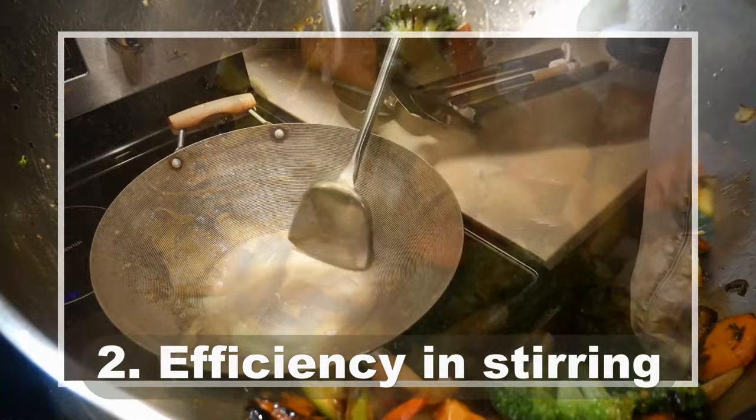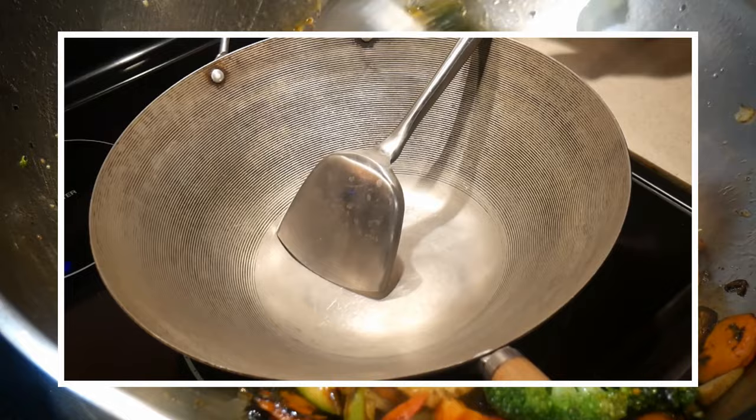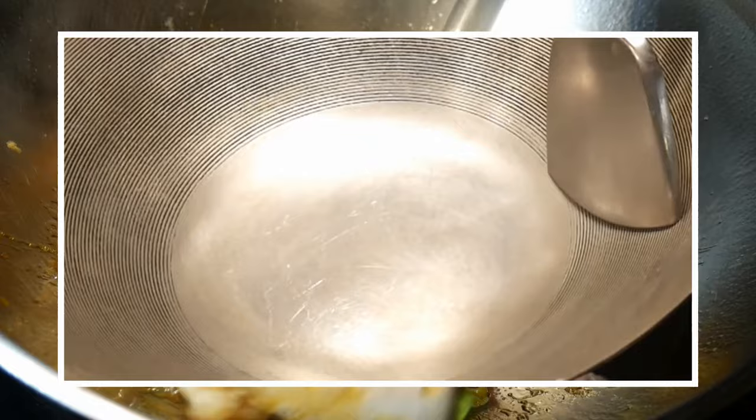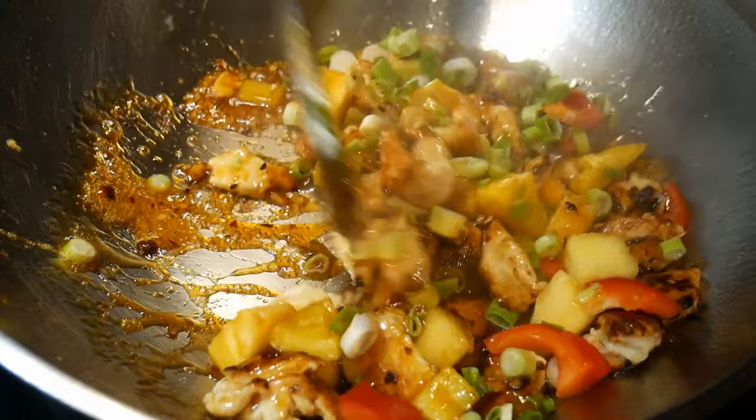Reason number two: efficiency of stirring. To stir the content, you need the right equipment — one that allows you to move the content smoothly over the surface of the wok. The wok is designed in a bowl shape, and the wok spatula is specifically tailored to navigate through that surface. Having the right wok spatula is critical to stirring not only efficiently but also effortlessly, and this is where the enjoyment of stirring comes in.